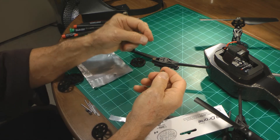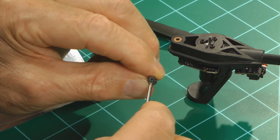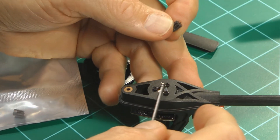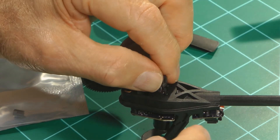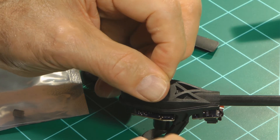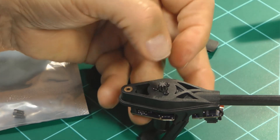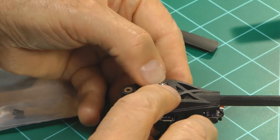We've got a new pinion gear here. This hole is a D — it's not a round hole. The shaft is also a D and it only goes on one way, so you have to turn it until it falls onto the slot. I push it down and it's just on there.